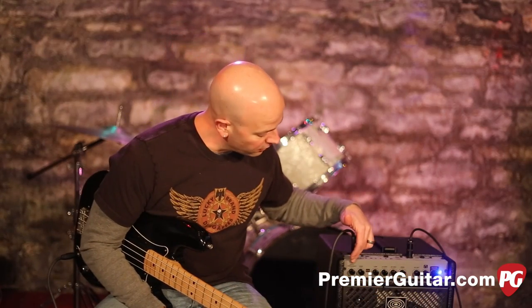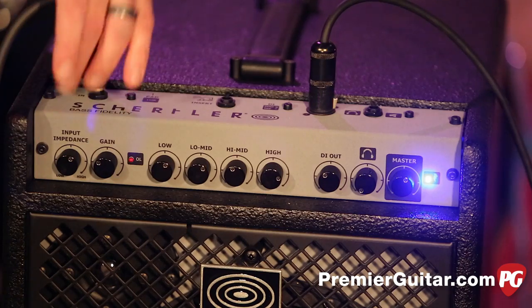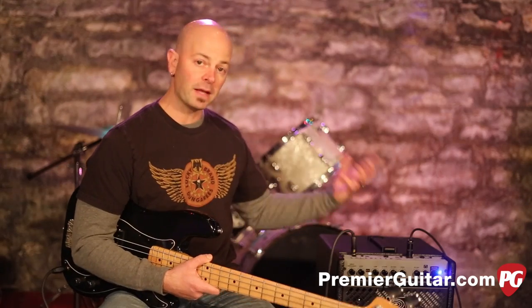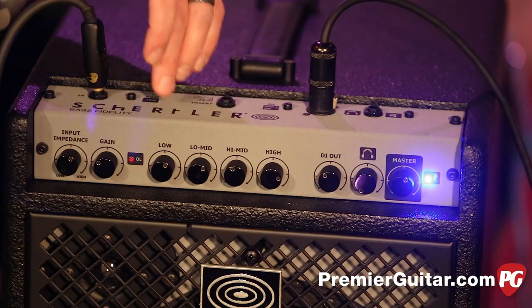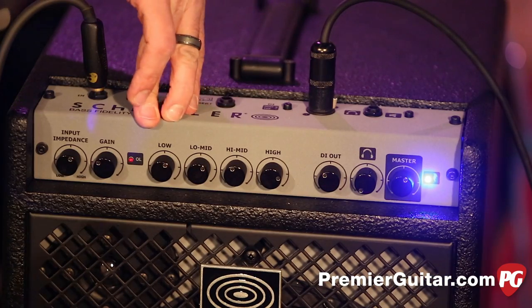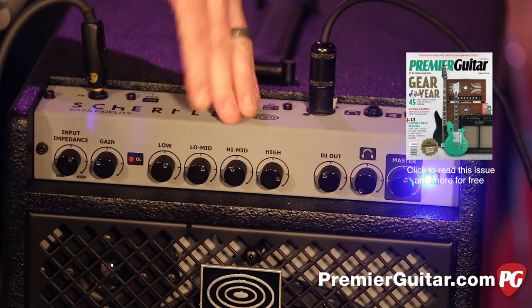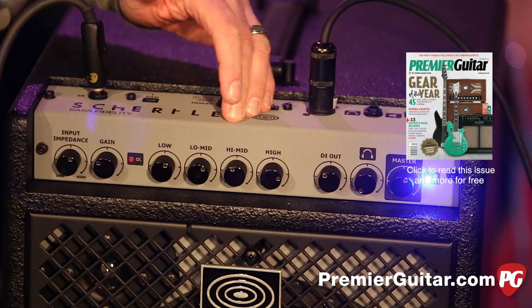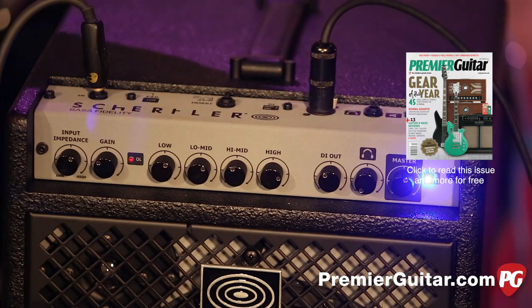Starting with the front panel, we have the impedance input. It's a variable impedance input, and that is for active or passive basses — this happens to be a passive bass. We've got gain control, four-band EQ that adds or cuts 15 dB, with low, low-mid, high-mid, and high bands, and then we've got the DI out, which we're using today.